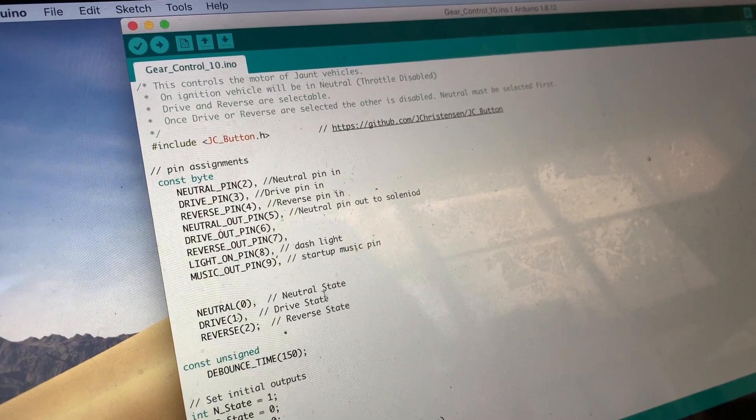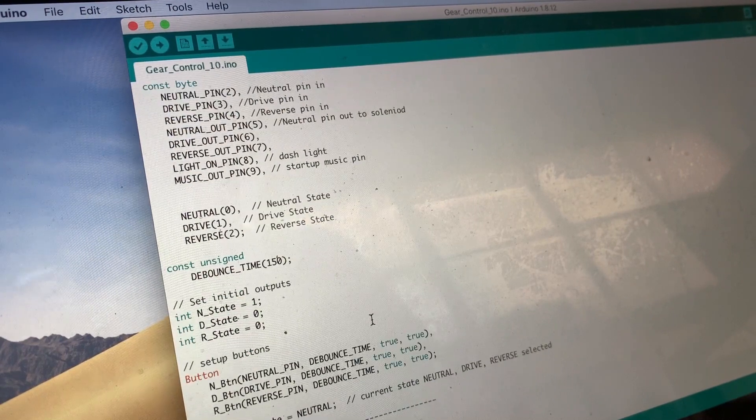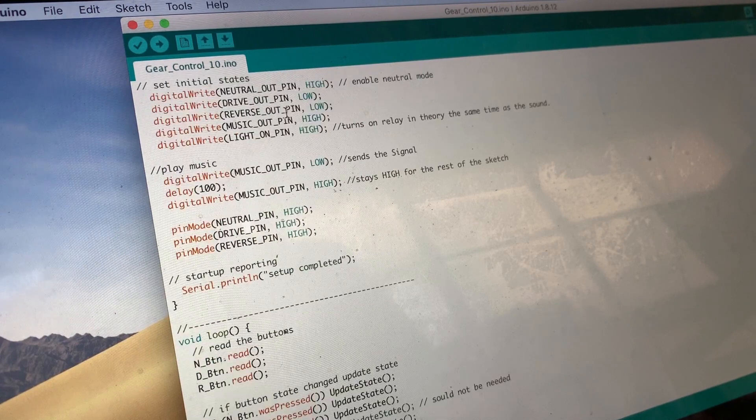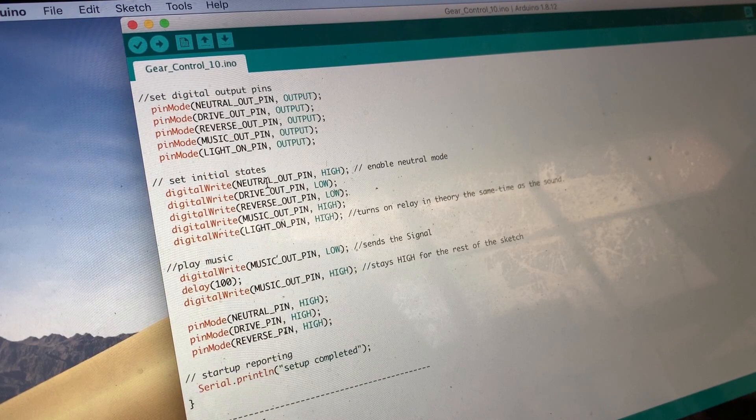Arduino runs quite a simple programming language. There's a bunch of code that runs on setup, and then a bunch of code that runs in a loop. With those two things you can do quite a lot. What we're doing here is setting up neutral, drive, and reverse pins — what pins we're using for the input button signal and what pins for the output. You can also see the light on, which is the system-on light, the music output triggering which sound file to play on startup, writing the outputs, and the initial state of the buttons. Neutral out is set high, meaning every time you start the car it starts in neutral. Neutral doesn't really exist for an electric motor, but what it's doing is not connecting any power to the motor direction signal, so the throttle input is completely disabled.